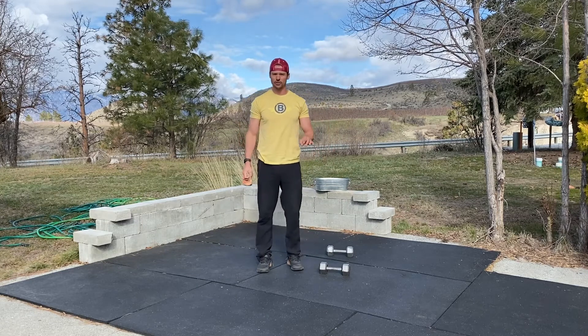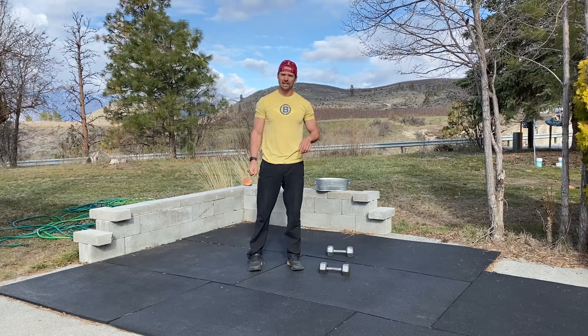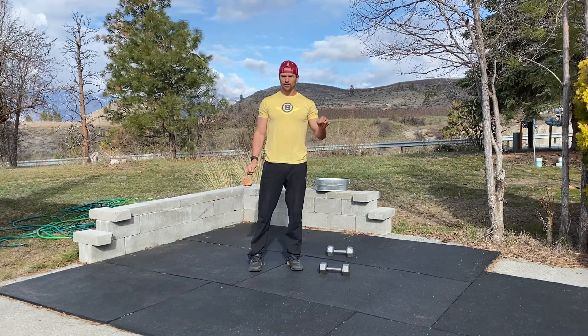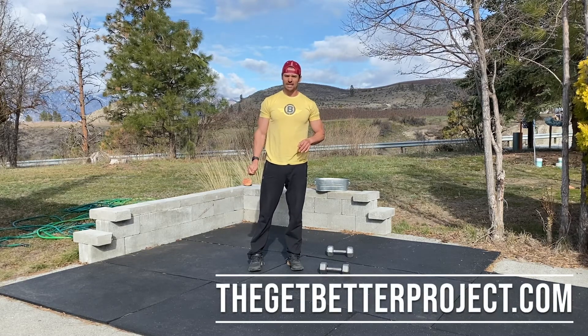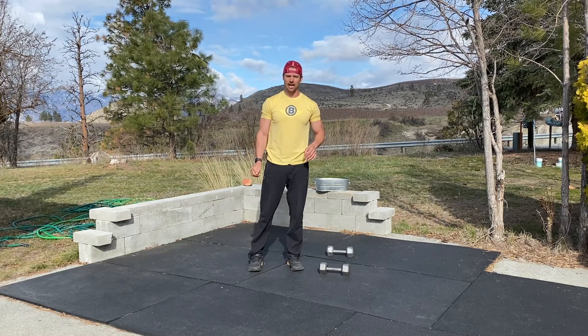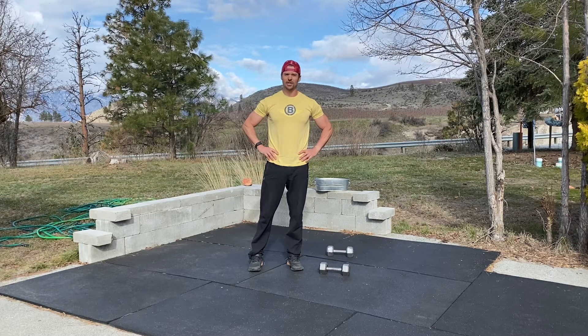Make sure if you're going to do this workout that you look at the warm-up, which we have posted below. If you're looking for scaling options, we have those on this workout at our website at thegetbetterproject.com, or just shoot us a message and we'll give those to you. If you want to sign up for the 30 days free, send me your email — happy to get you involved in the program so you can keep getting super fit even though you're stuck at home. We will see you on the next workout — let us know how you do!